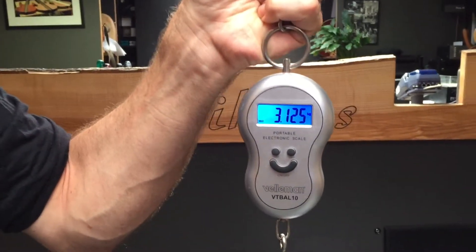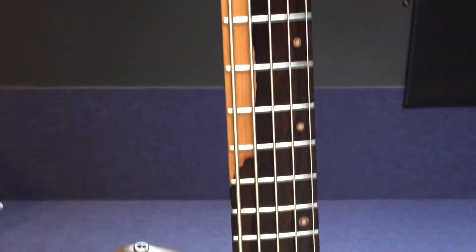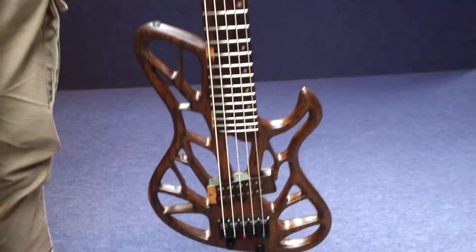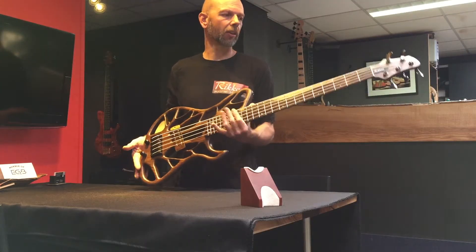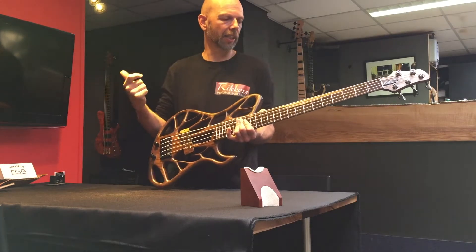This bass is very light, but still it sounds like a bass that's heavy, because the total construction is very solid and tight. And by that you also get a low B-string that sounds very tight and direct.